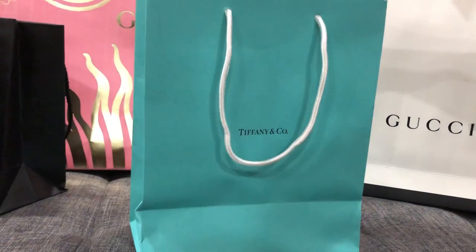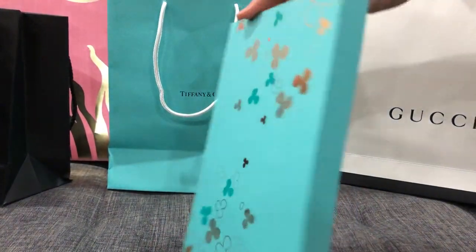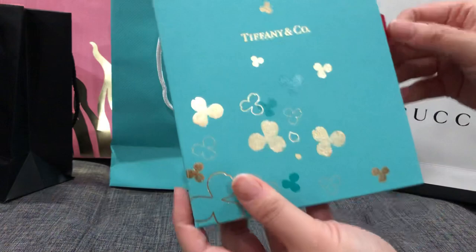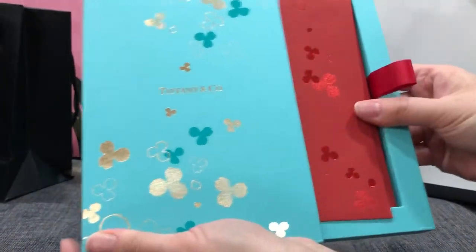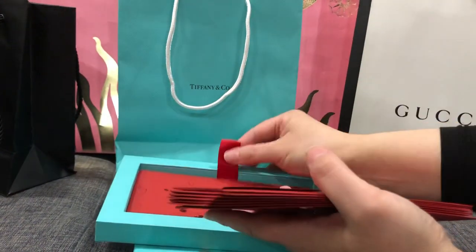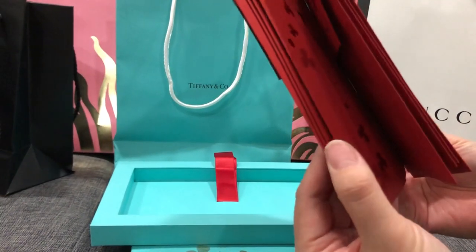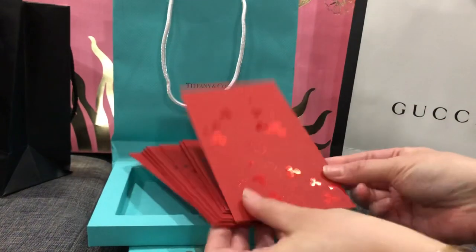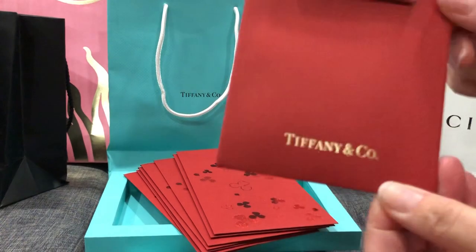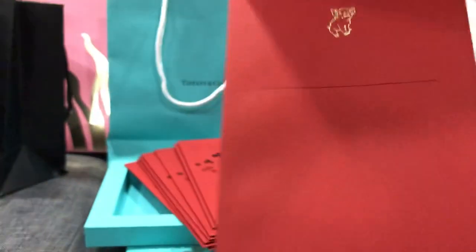Let me show you Tiffany. It comes in a big, nice blue box. Inside is a red envelope. It's so pretty - there are 2, 4, 6, 8 of them. This is the back, and that's a little pig - so cute!